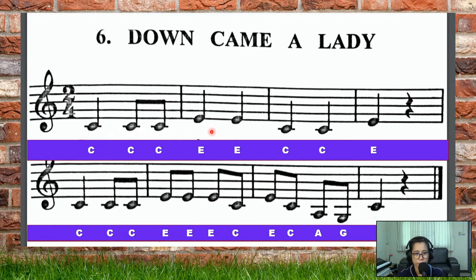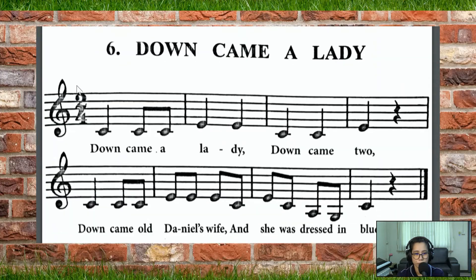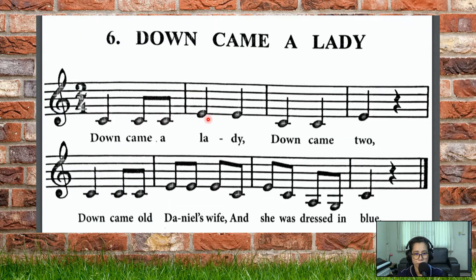Do Do Do Mi Mi, Do Do Do Mi, Do Do Do Mi Mi Mi, Do Mi Do La Sol Do. Down came a lady, down came two. Down came old Daniel's wife and she was dressed in blue. Very good singing, Year One!